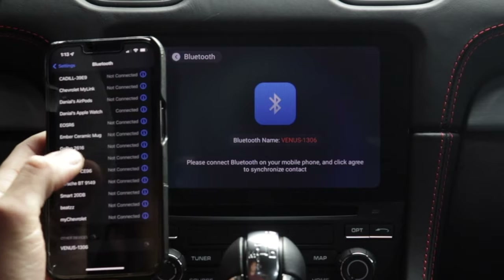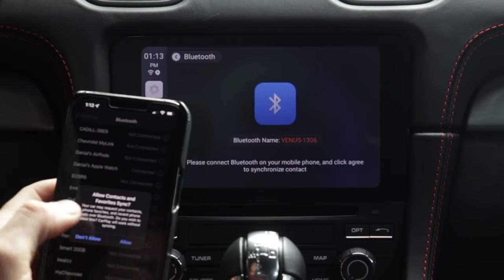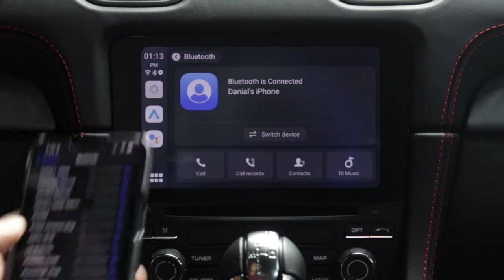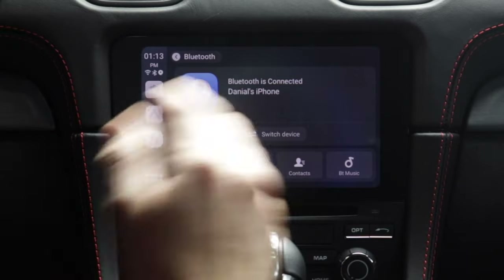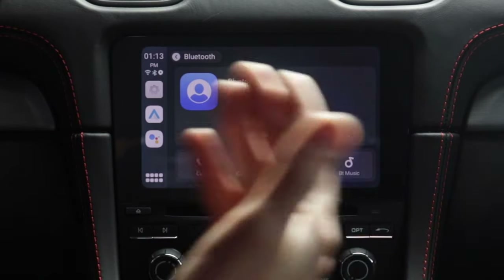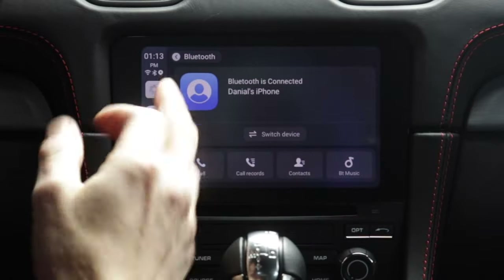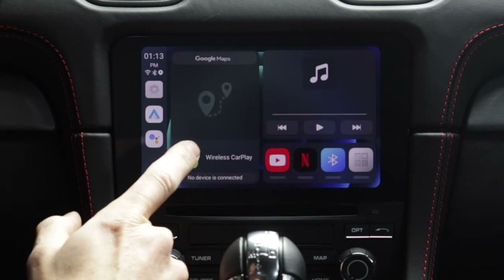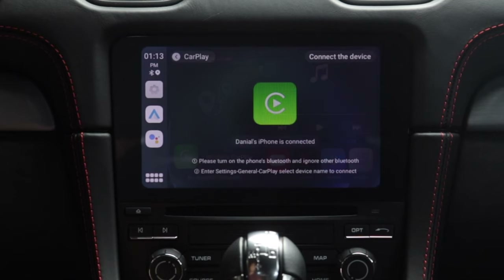Pairing request, confirm the numbers, and allow contacts to sync. Now it says Bluetooth is connected to Daniel's phone, and you have all the options of accessing your contacts if you sync that up, your music, and making calls right from the Android interface. You don't even need wireless Apple CarPlay going to do that. Now I can go back to the home screen, and there's this icon for wireless CarPlay. I'll hit that — and there we have it. CarPlay.